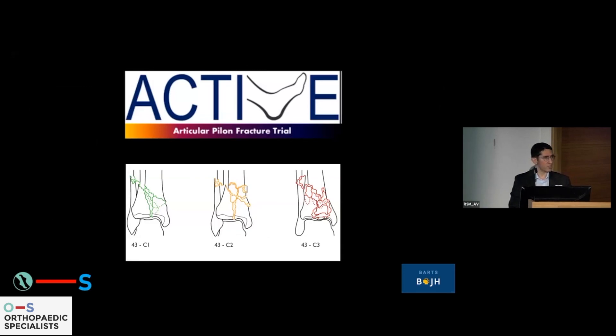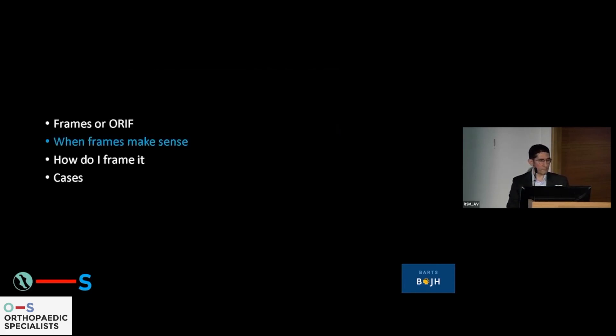Currently in the UK, we're running a trial where we are randomizing type C closed fractures to frame fixation and plate fixation. This is Hemant Sharma's trial, and I'm really looking forward to the data coming out of that one. We're one of the centers that are recruiting for it.